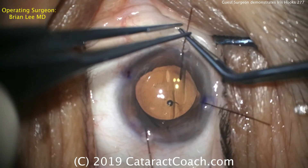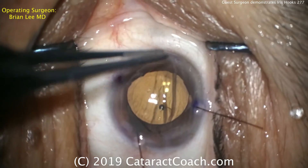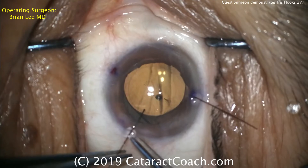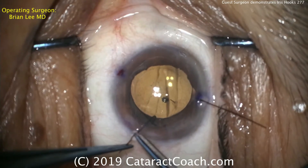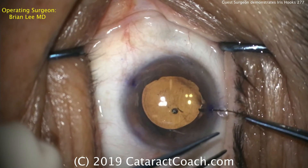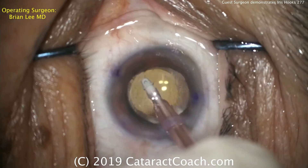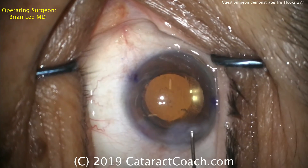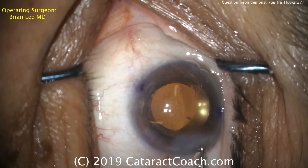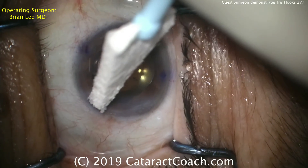Let's look at the end of the case for hook removal. First, releasing the stay collar. Next, pushing the hook into the eye a little bit more to release it from the pupil margin. Then rotating it so it's no longer hooking the pupil, and then pulling it out of the eye. He'll repeat that for the other three. This is a very safe way of doing it. There is a shortcut — you can grab the hook itself and with a quick tug it'll pull out, because the hook is flexible and won't typically damage the iris. However, Dr. Lee's way is certainly the safer way.